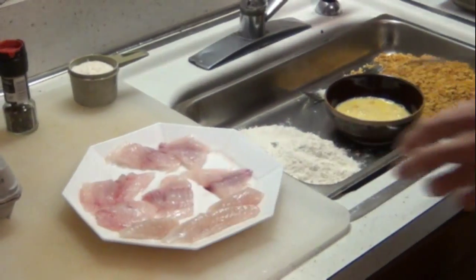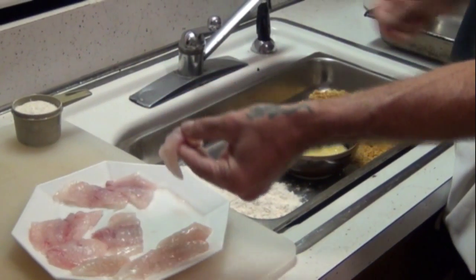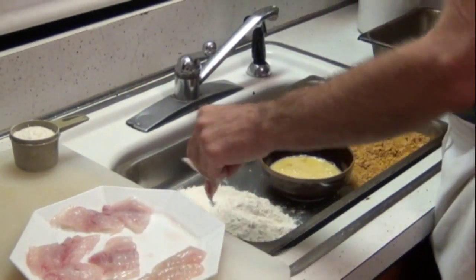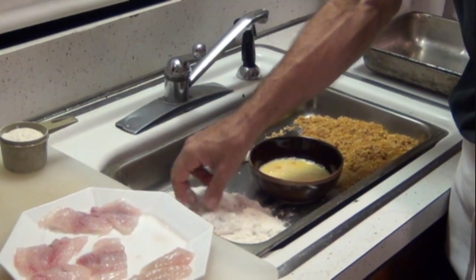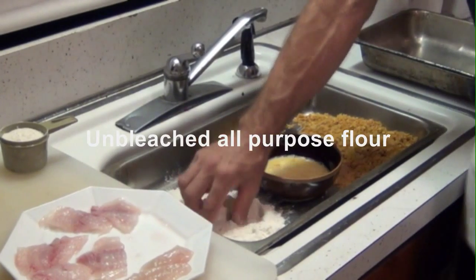Then we take the fish. This will be the wet hand, this will be the dry hand. In the flour — coat it well.